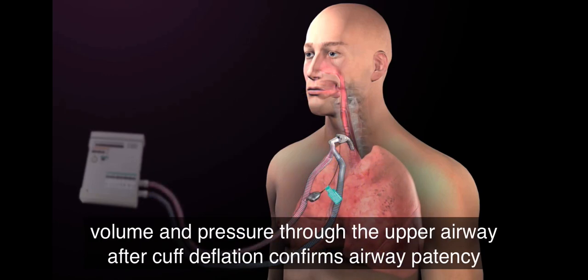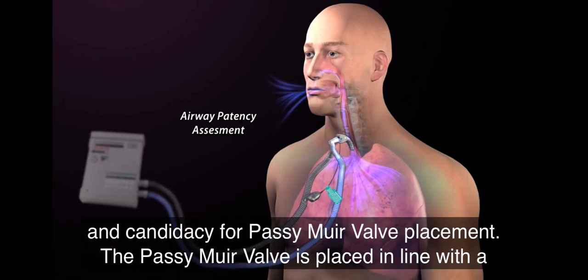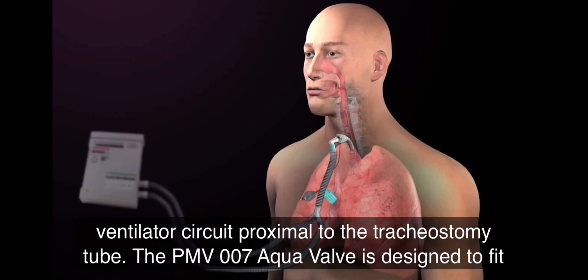The loss of volume and pressure through the upper airway after cuff deflation confirms airway patency and candidacy for Passy Muir valve placement. The Passy Muir valve is placed inline with a ventilator circuit proximal to the tracheostomy tube.